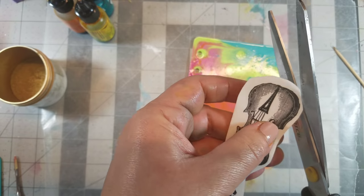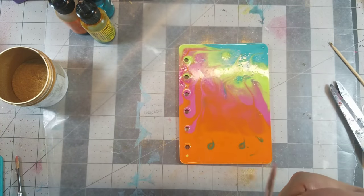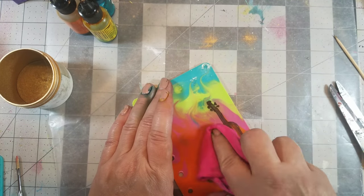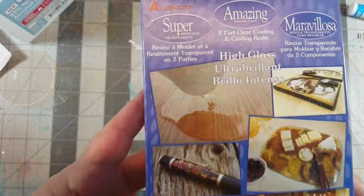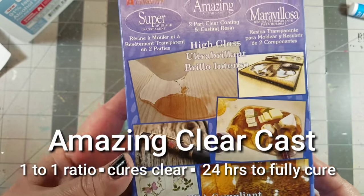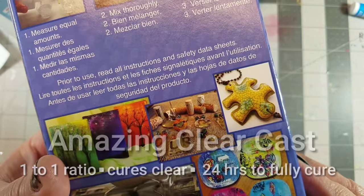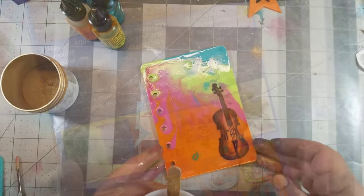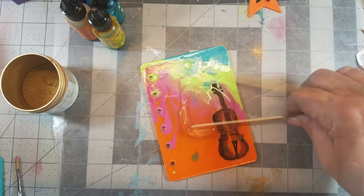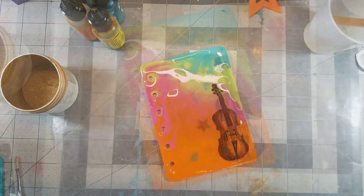Next, I printed up an image onto computer graphics paper, then removed the backing and placed it onto the cover. I then decided to add amazing clear cast as a top coat. It's also a one-to-one ratio, cures completely clear, and has a 24-hour cure time. I mixed up a batch of two equal parts of part A and part B and applied it to the cover.